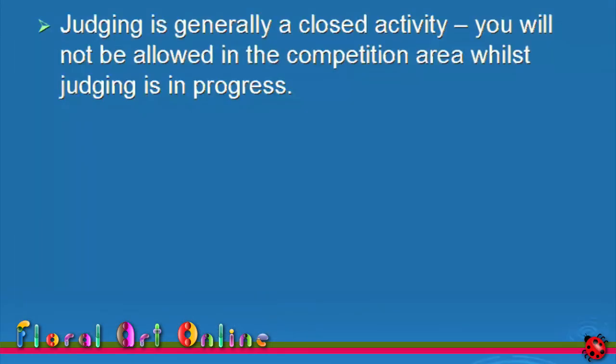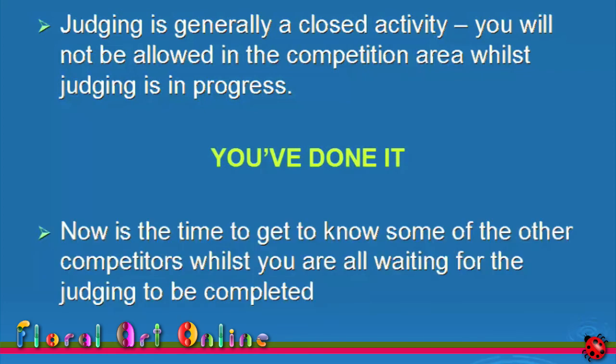Now it's time for judging — leave the competition room. Judging is generally a closed activity, meaning that no one but judges and stewards may be in the competition room whilst the judging is being conducted. That's it — you've done it, you've entered your first floral art competition. Now is the time to get to know some of the other competitors whilst you're waiting for the judging to be completed.